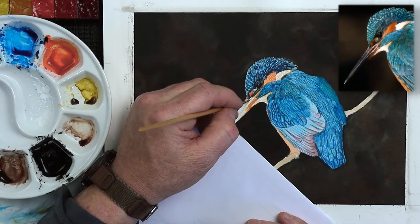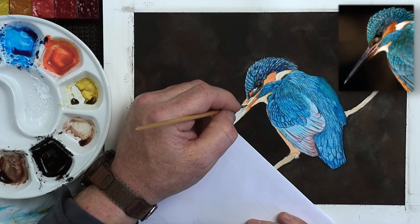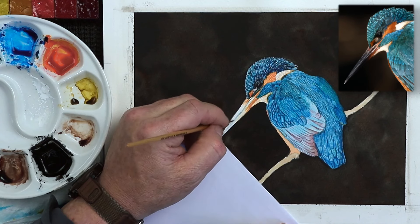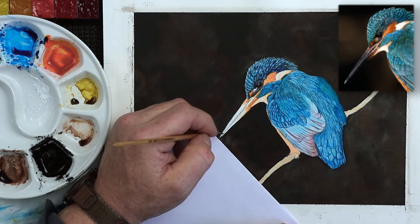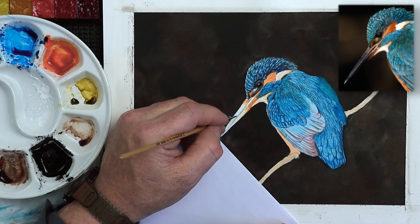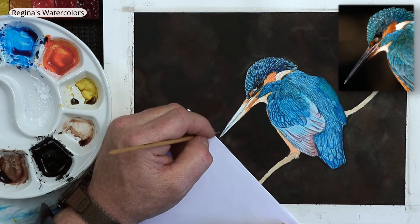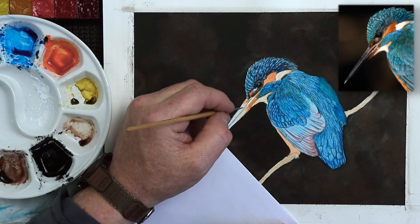Now when you're working on something like a kingfisher's beak, there's a lot of detail involved. The first thing I wanted to do is to get the orange on the beak, which I've already done as you can see, and that's just a mixture of poppy and sunflower. These are Regina's watercolor paints, so completely different names, ones I'm not normally used to.